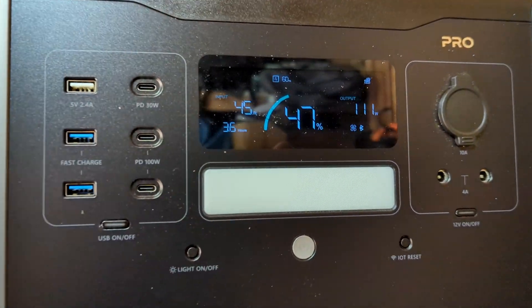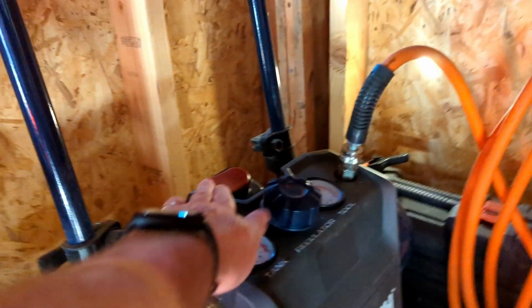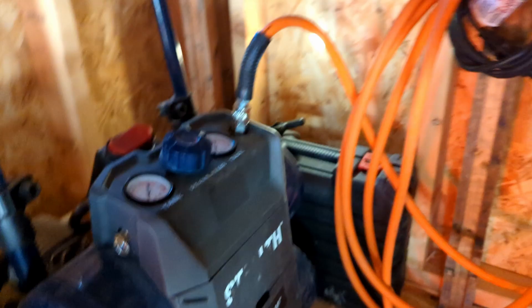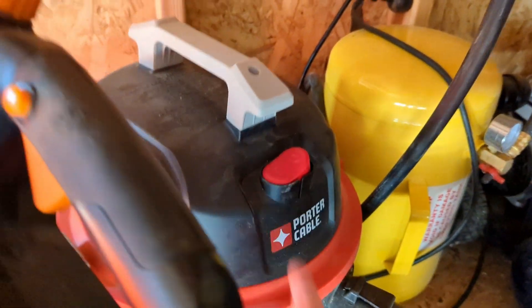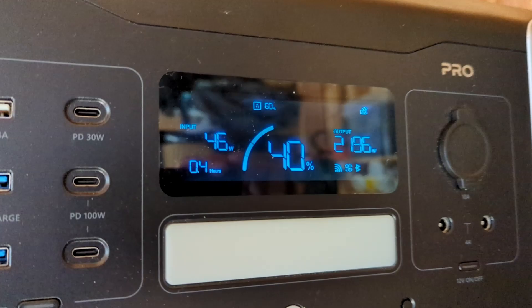Check this thing out. I've been using this in my shed for the past few weeks trying to get it to fail. I did one test where I turned on my table saw, my air compressor, and my vacuum all at the same time just to try to overload this thing. I couldn't do it. This thing is impressive.